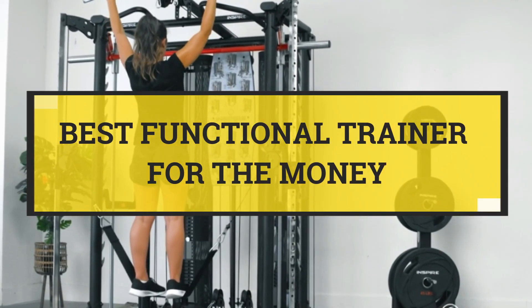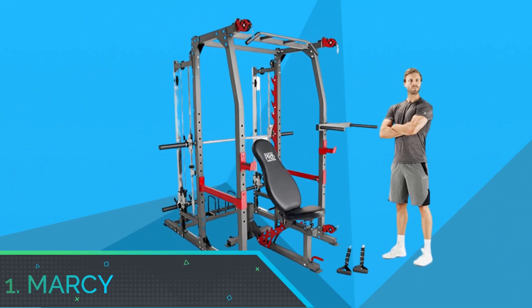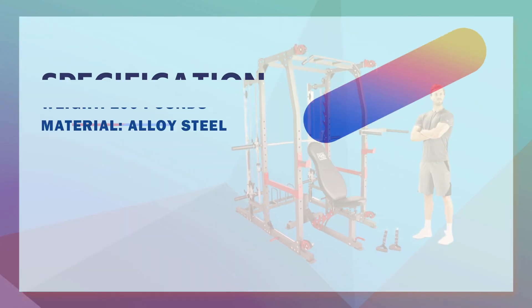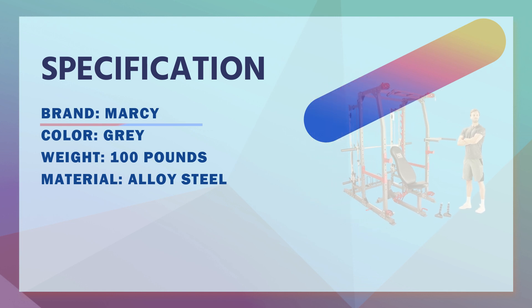Best Functional Trainer for the Money. Number 1: Marcy Functional Trainer for the Money. Complete workout equipment set. Get this all-in-one Marcy Smith machine weight bench set for a full body workout at home.